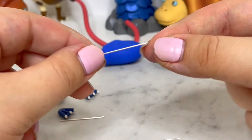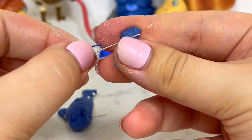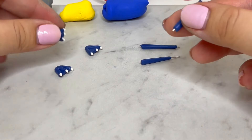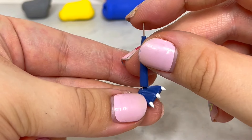Next I took some eye pins and I'll be encasing them with some clay and using them as the leg. I'll connect the two pieces and angle the leg back, then I'll bake everything.